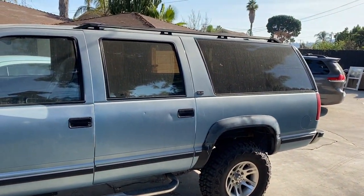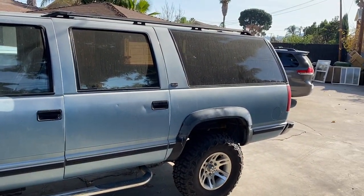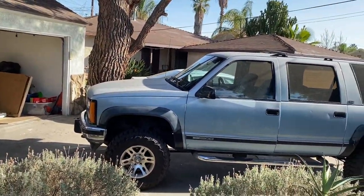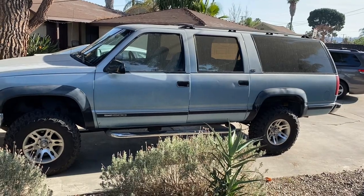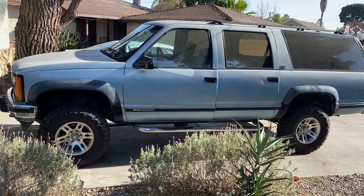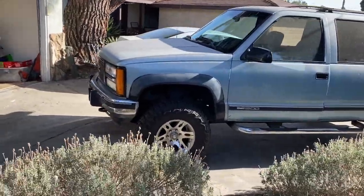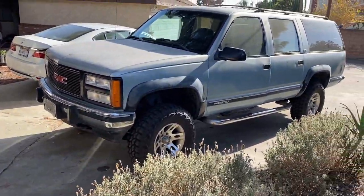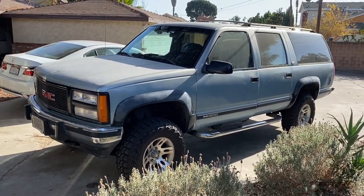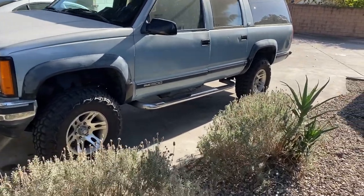Yeah, this is what I'm going to be working on. Hopefully doing some cross-country stuff, off-roading and overlanding. I've got a lot of plans, but first I gotta get it roadworthy. It runs and stops, but it's not a lot of fun going down the freeway — feels like you're driving a bouncy house. I've got a long list started of what I need to do.